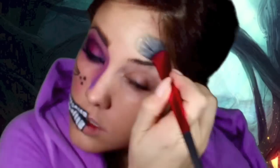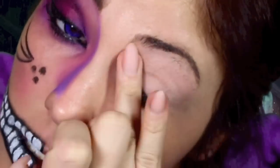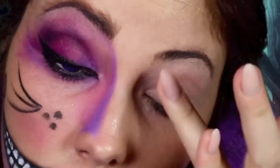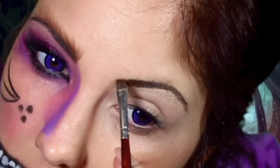First we're going to start out by applying a sheer coat of foundation on our face just to make sure that everything is kind of the same color when we put on the costume makeup. Apply a primer to your eyelid so that the makeup stays on. Here I'm applying a MAC primer — the makeup is actually kind of cool just for a normal look, so maybe I'll do a tutorial on that.